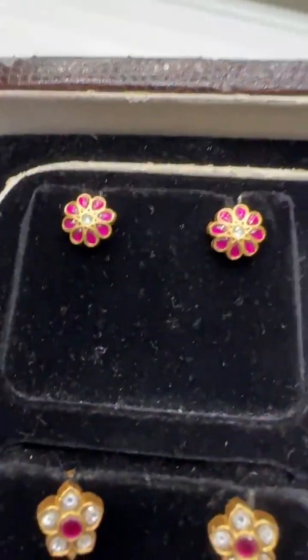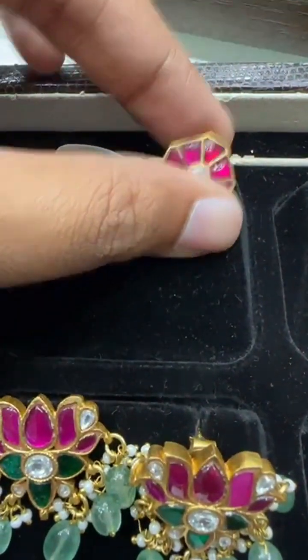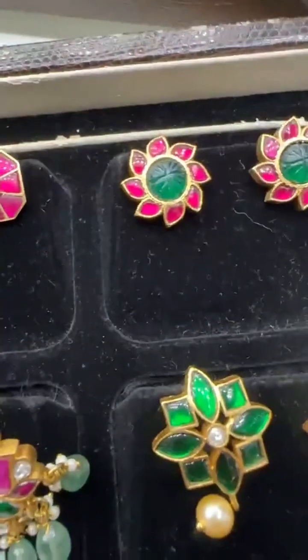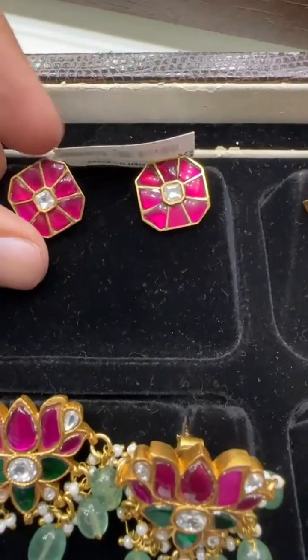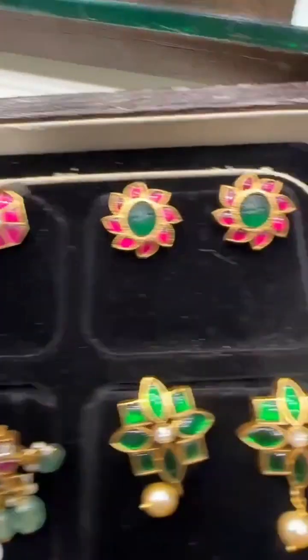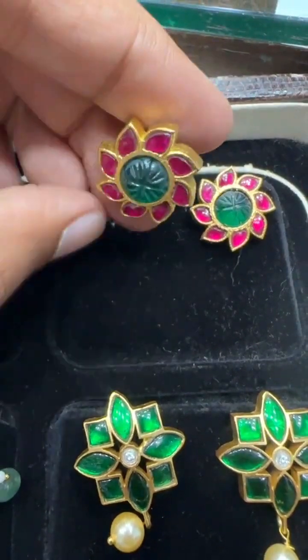Going to the next piece — this is super pretty, super trendy, with pushback earrings. The price is also very reasonable, around 690 rupees. This is a ruby color ear top.